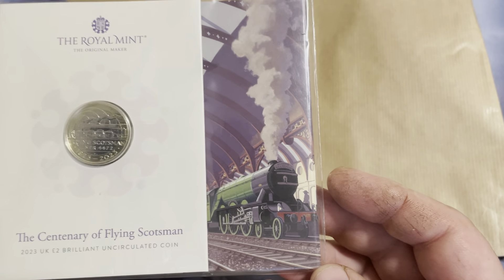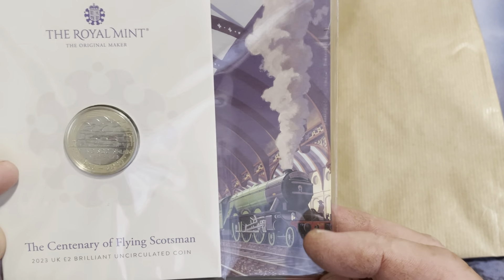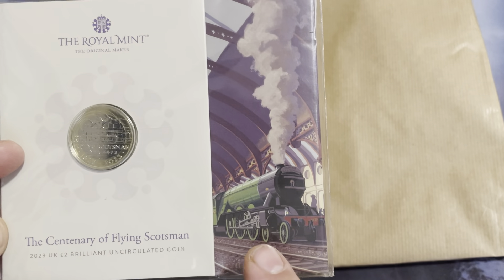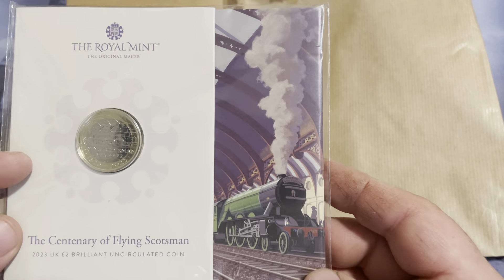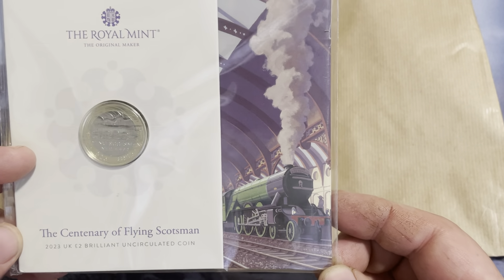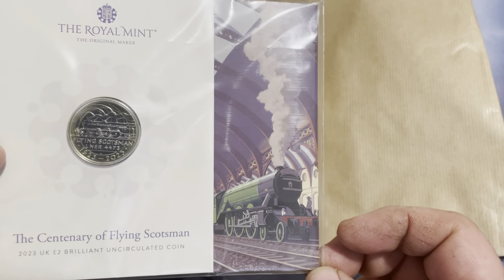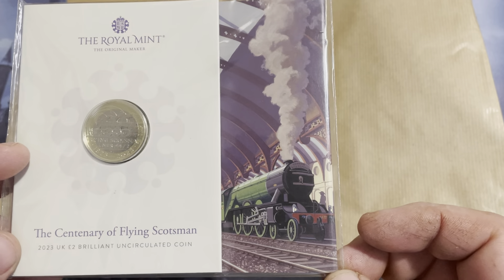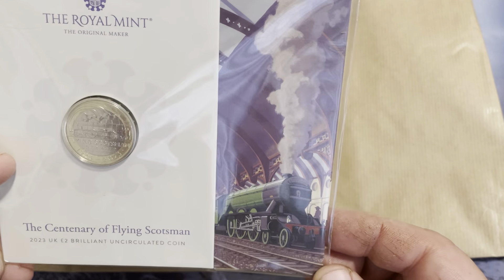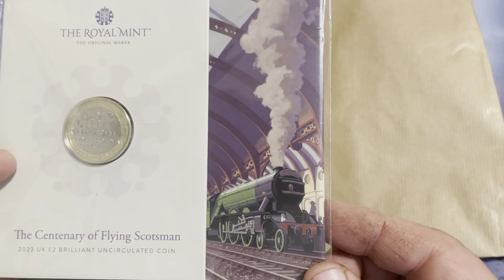I didn't really know much about the Flying Scotsman before I saw this, so I watched a lot of different documentaries. It's interesting how the train — they brought it over to America and drove it around on the American rails, and it accidentally got stuck in San Francisco for a couple of years and was deteriorating, but they were able to finally finance it to get it back to England.